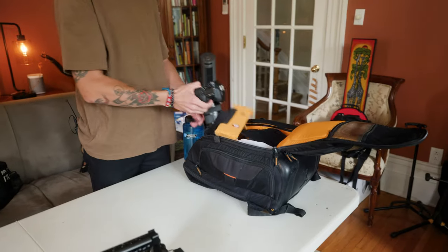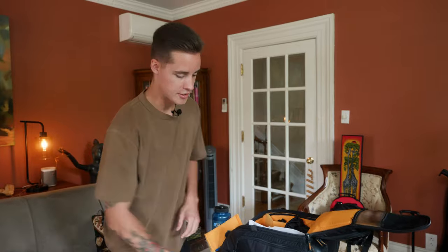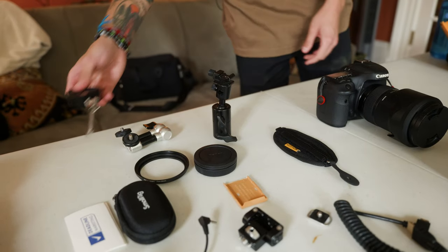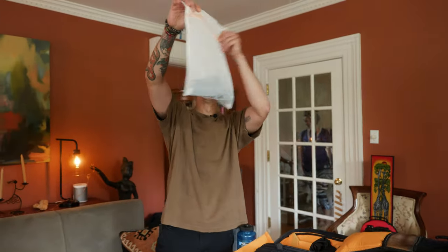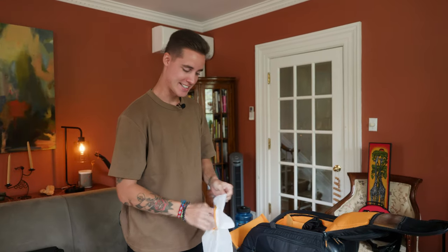My second camera bag was my main camera bag forever. I have my 7D Mark II with the 18-35 1.8 in there. I have a little soft bag to cover the back of the camera just in case it falls. There's a swivel arm and another swivel arm component — this needs a better setup because it's kind of ridiculous.